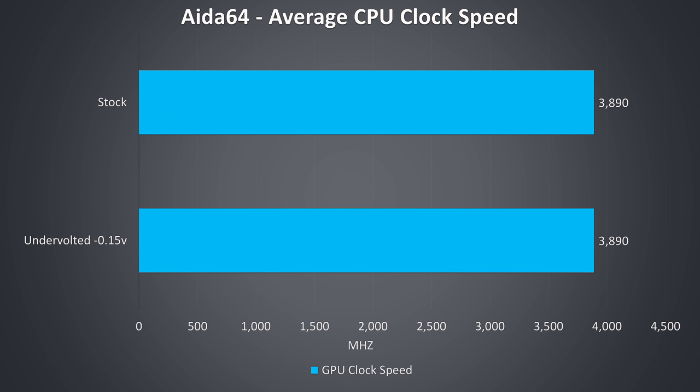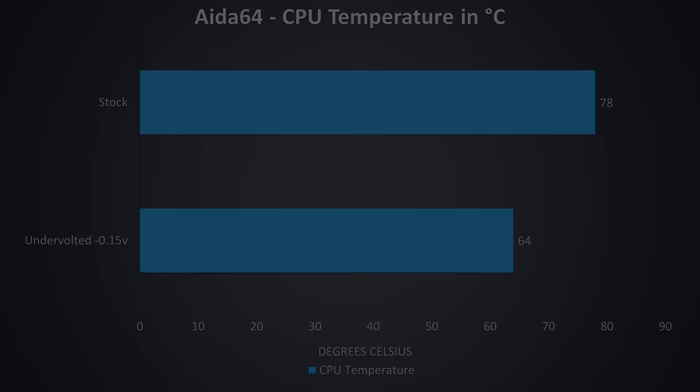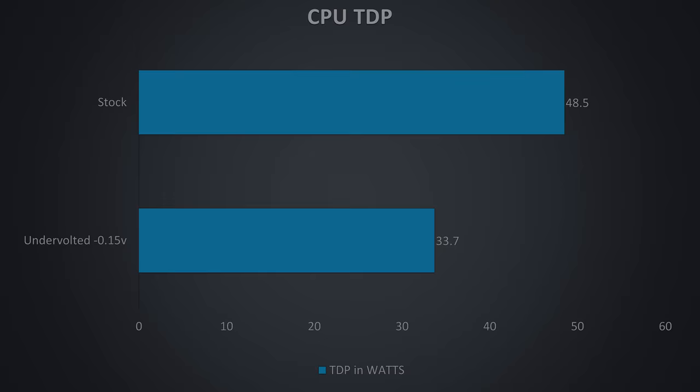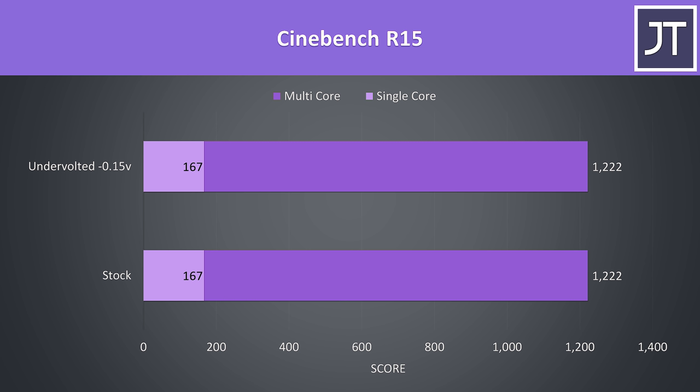Looking at CPU-only stress tests without any GPU load, the full 3.9GHz all-core turbo boost speed of the i7 was possible with no change from undervolting. When we look at temperatures for the same test, there was a large improvement of 14 degrees Celsius due to lower TDP — less power is needed while undervolted which equals less heat. In Cinebench I got the exact same results even averaging 5 runs. With Cinebench R20, this more intensive test caused some power limit throttling at stock, which is why the score was higher once undervolted.